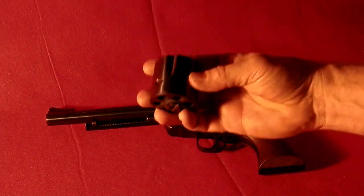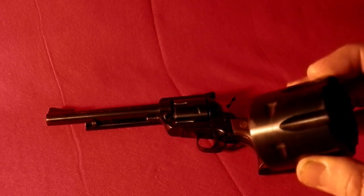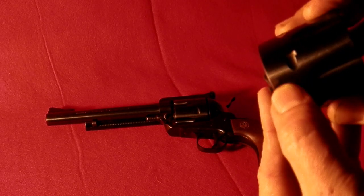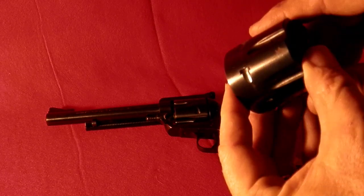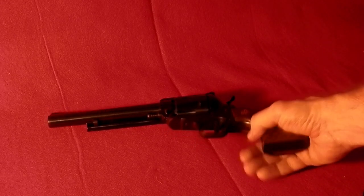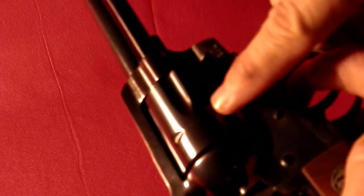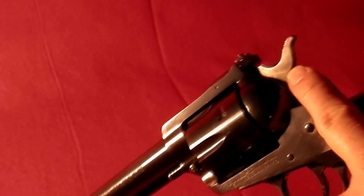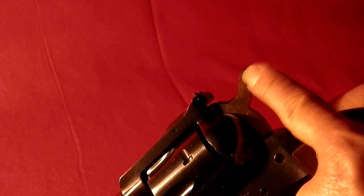Now this looks like it has a few marks on it. It looks like the bluing's going bad, maybe some surface rust in a couple areas, probably because it's been sitting in that case since they used it last. But the gun itself is in fantastic condition. The bluing looks really nice. You might see a little bit of groove here on the cylinder, but not much — just a little surface scratch from the cylinder rotating. There's a little bit of discoloration on the trigger.